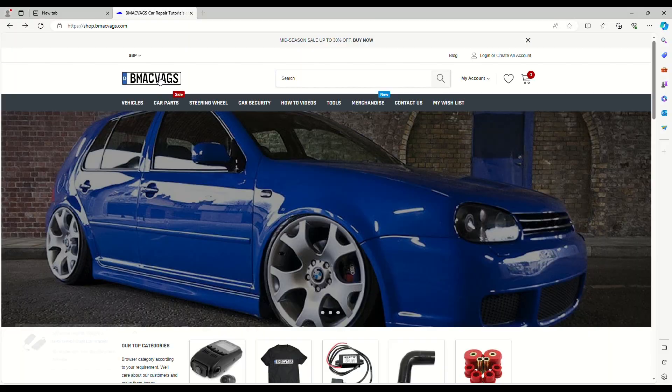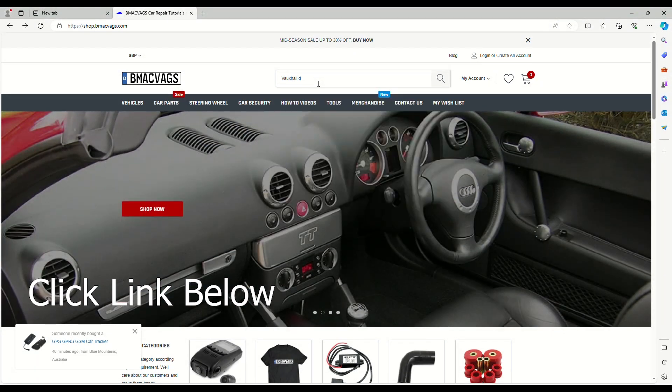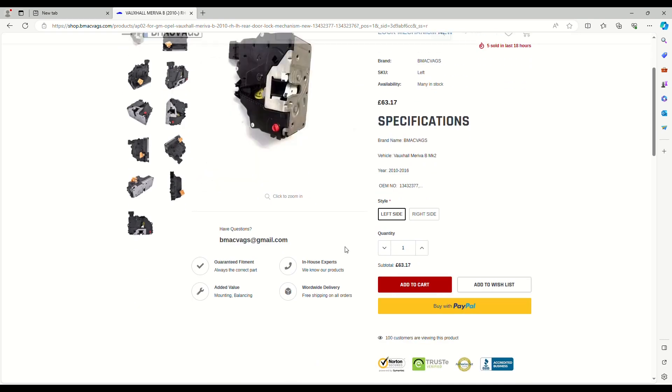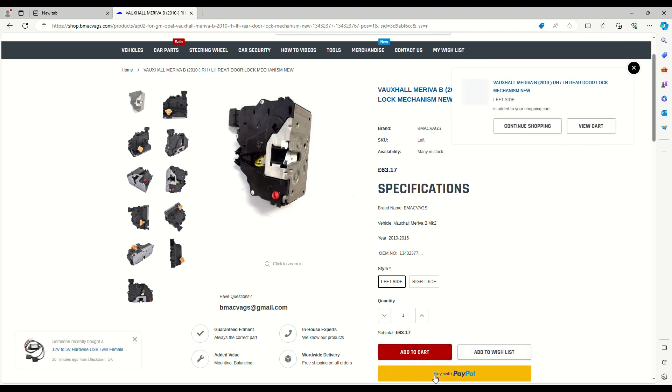If you want to get one of these modules, you can get one from my website at www.bmacvags.com — type in Vauxhall and the module should come up pretty much straight away. You can order it with worldwide delivery, and I'll put a reduction on the price. It's available to everyone in the UK and elsewhere. Don't forget to rate and subscribe — thank you for watching.